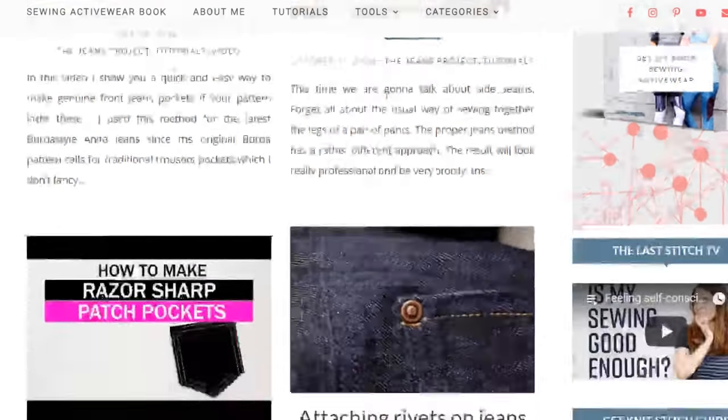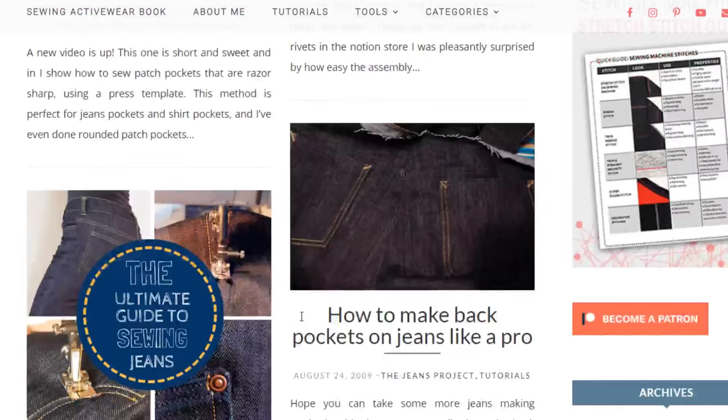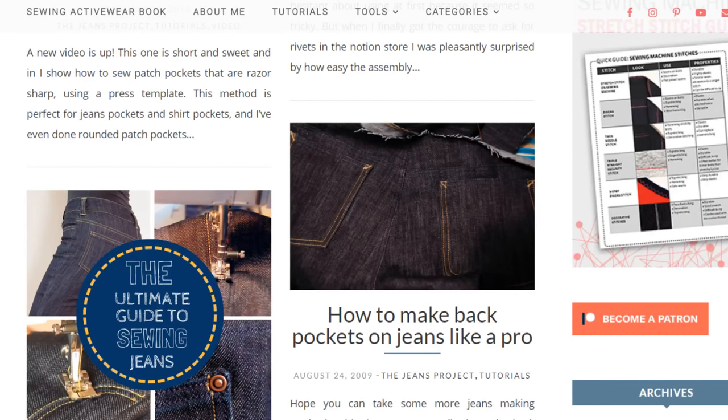This is still up on my blog thelastditch.com, and here I cover most of the steps that go into making jeans. I admit the photo quality could be better, but this was nine years ago so there's definitely been room for improvement. I can also really recommend Heather Lu from Closet Case Patterns — she's done a wonderful tutorial on jeans making as well on her blog. Both tutorials are linked in the description section.